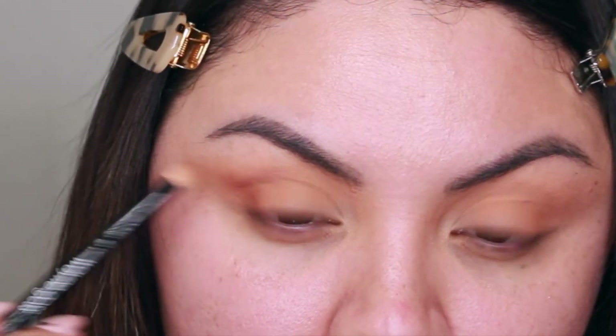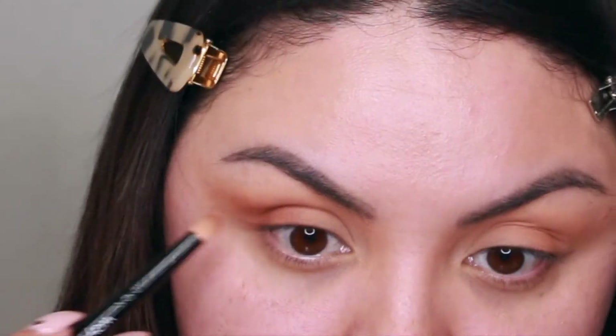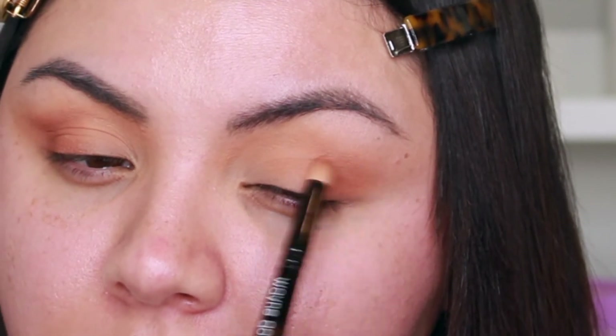I kind of dragged it out a little bit to create that cat eye effect and applied just a little bit in the crease but not all the way. For this I'm using a pencil brush from Wayne Goss — I will link everything in the description box below.